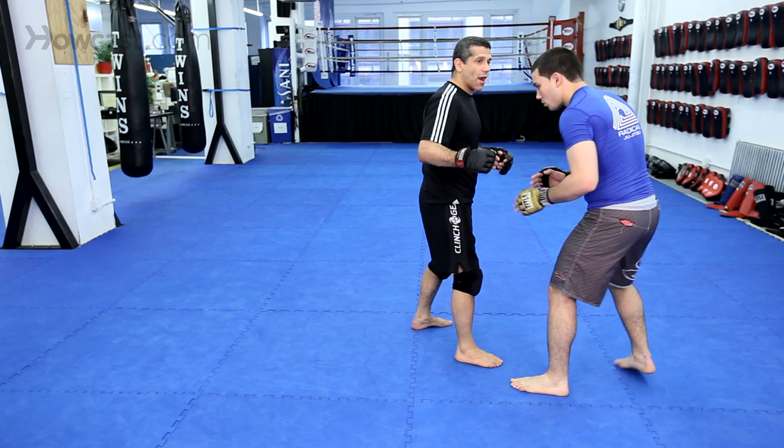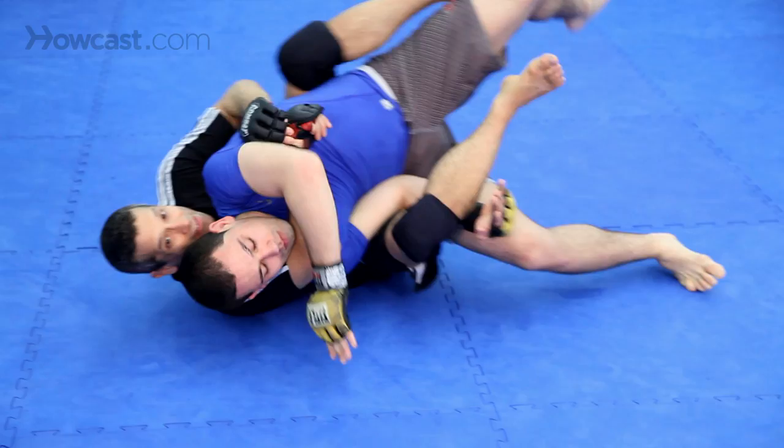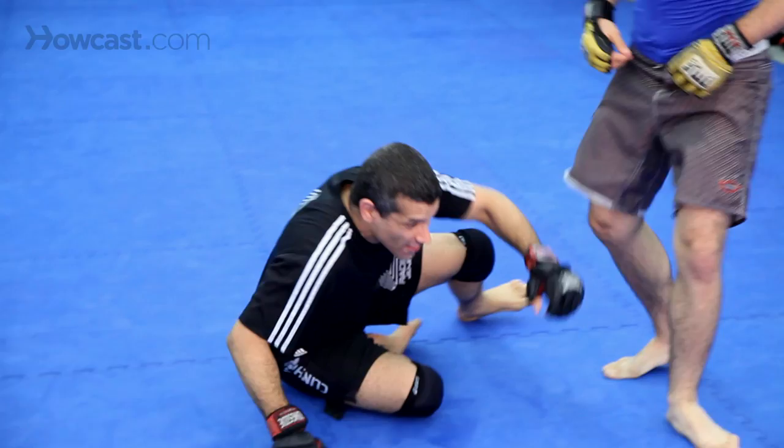Also, I come here and I start taking his back and I'm right here for the choke out. So, head outside single — very risky.